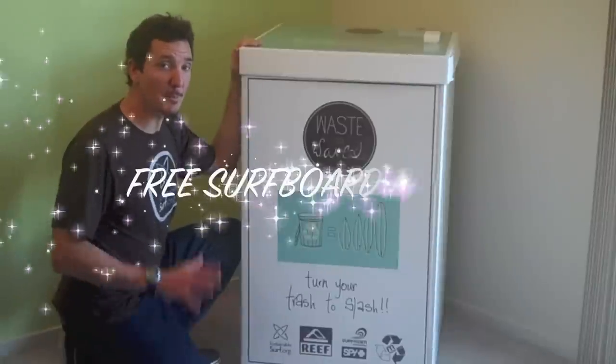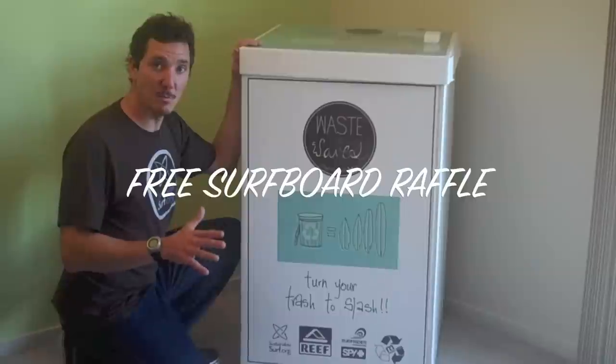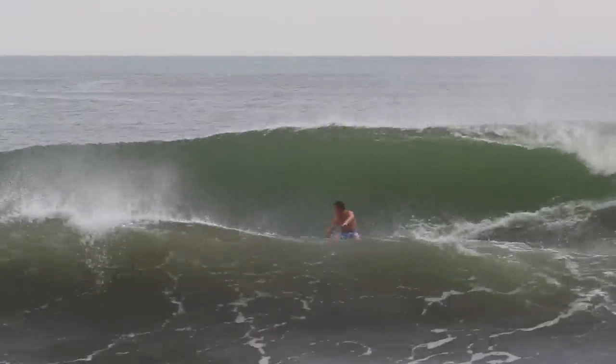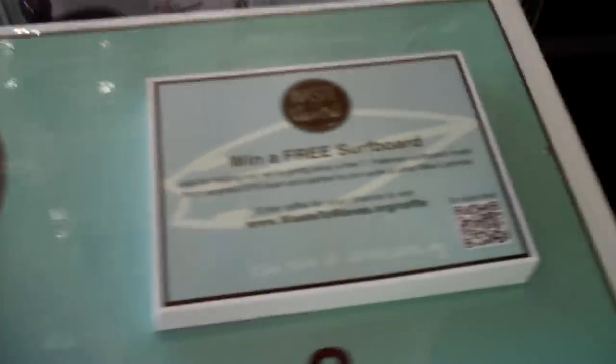Remember, after you drop your foam off, you can enter our online raffle for a free surfboard made from the recycled foam that we actually collect. It's going to be shaped by Timmy Patterson and painted by Reef and Spy athlete Mike Lawsoness, who's been ripping on these recycled boards lately. All you've got to do is pick up one of the cards from the top of the box, go to our website, or scan the smart code right here on your phone.